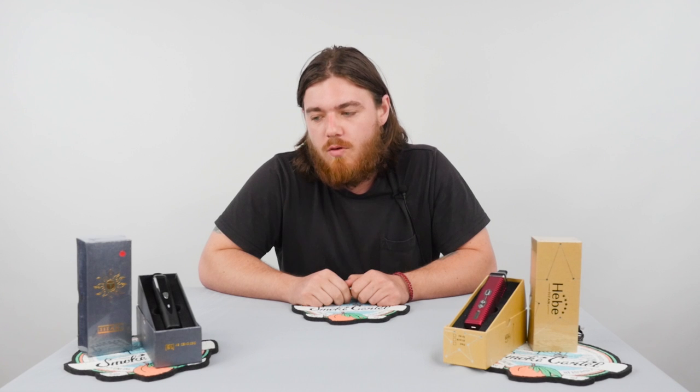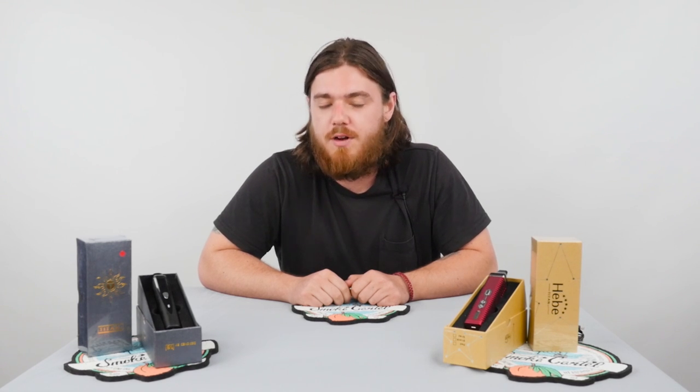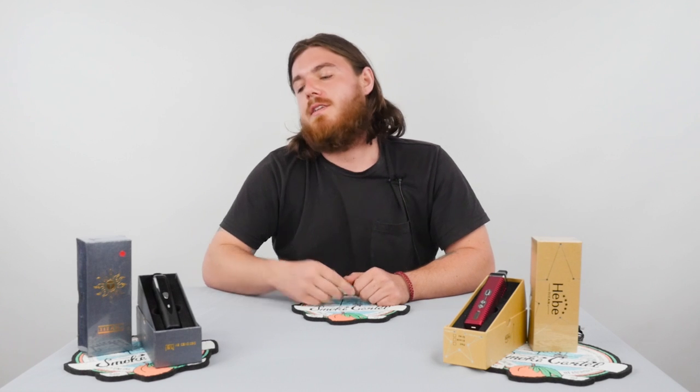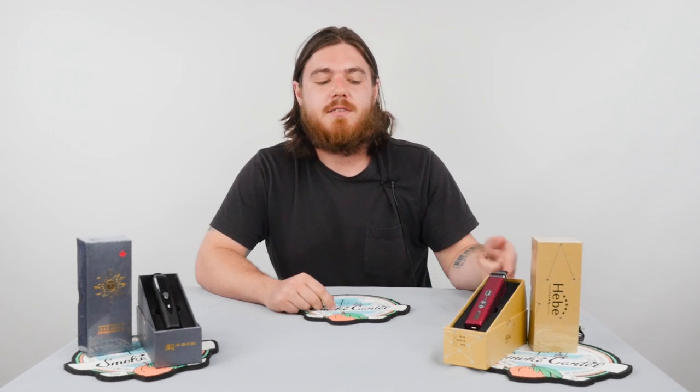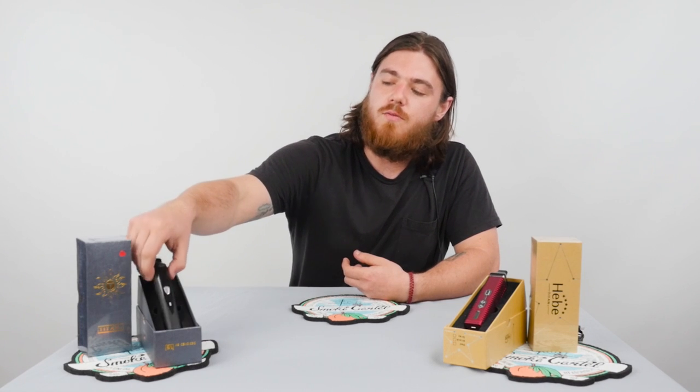What's up YouTube, it's James from Smoke Cartel with another product review for you. Today we're looking at a couple of vaporizer pens. There are a lot of vaporizer pens out there on the market at different qualities, but if you're looking to just get into the vaporizer game you might want to check these two out. This is the Titan 1 and this is the Titan 2, coming to you from Heat.